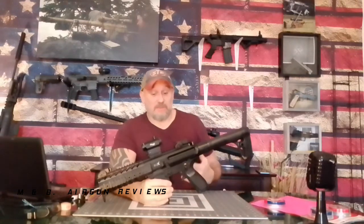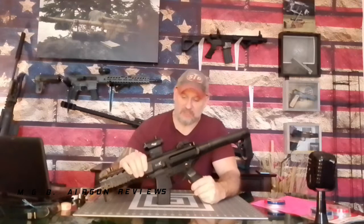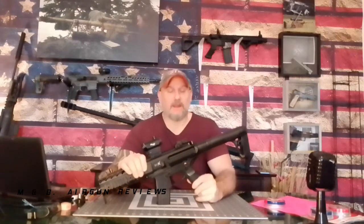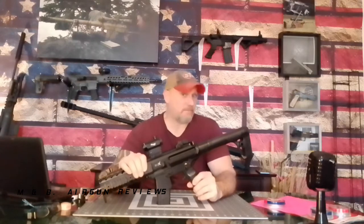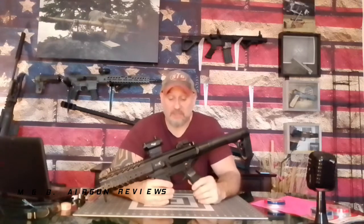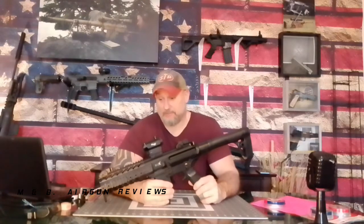Welcome to M&B Airgun Review. I have an exciting video for you today. I had a chance yesterday to go out and put a few hundred rounds through the Sig Sauer MPX, and what I discovered is that this thing has top-notch quality. This particular one does anyhow, and it excited me. It's not often you get to take a gun out and have something function flawlessly — and this was done in conditions that were kind of extreme.